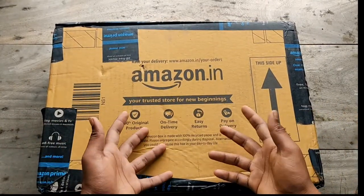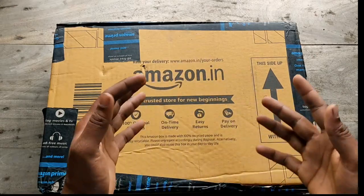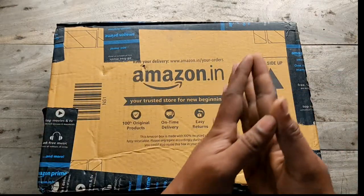Hello everyone, how are you? Thank you for having me. I will show you the unboxing video today.